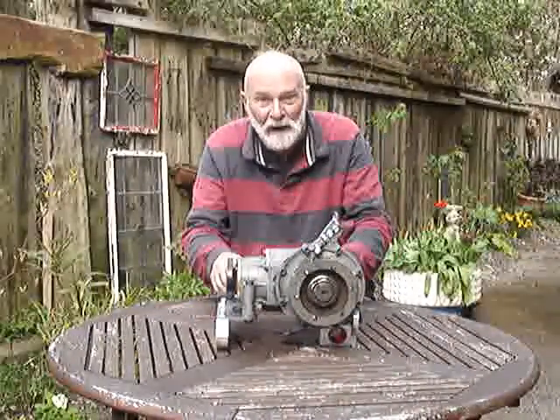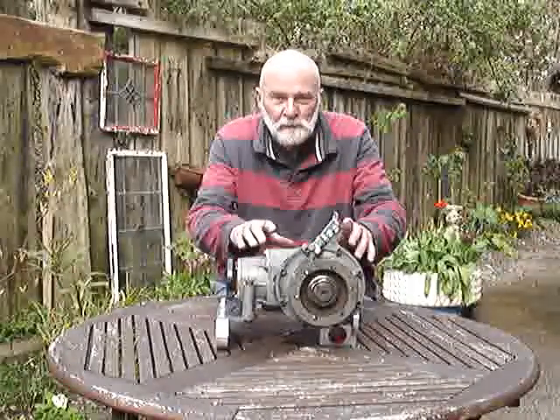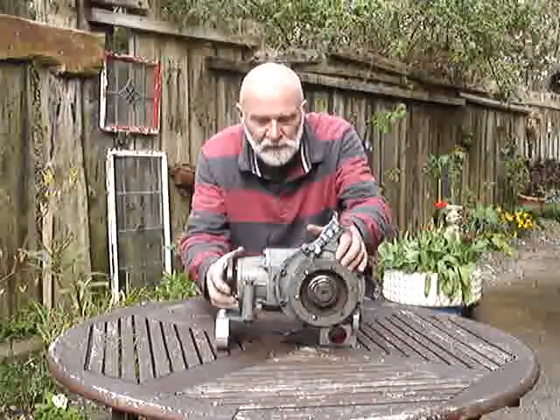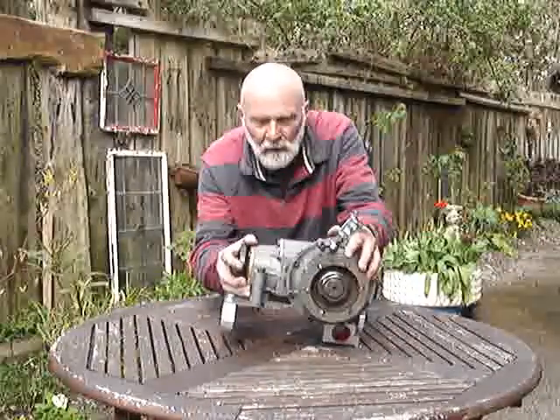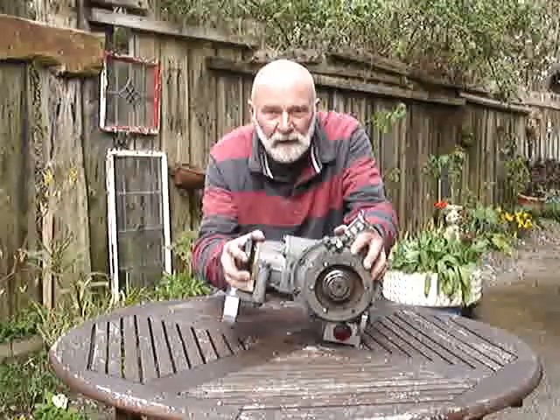you'll notice I can lift it now — it also prevents, once the bevel box has come up, it from coming down again when you lose traction. That bang — that's how the problem is overcome.